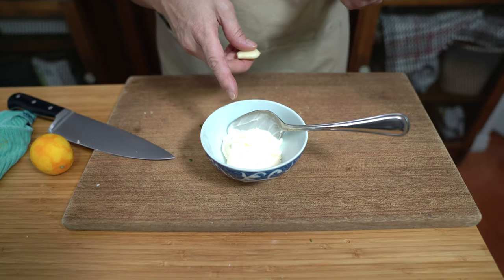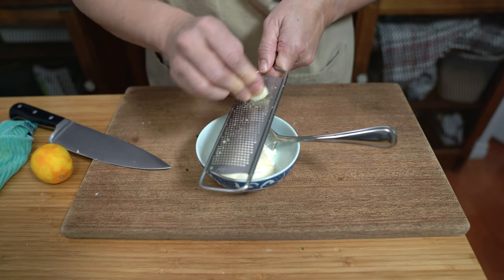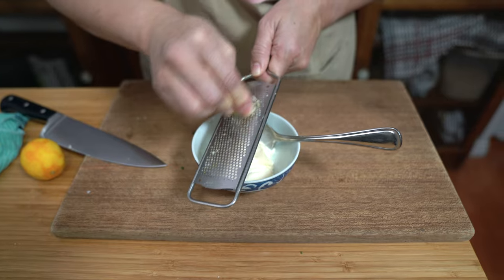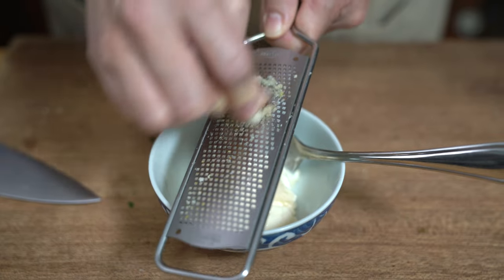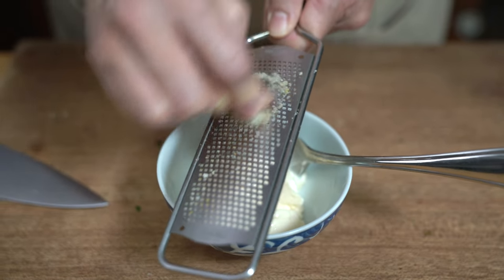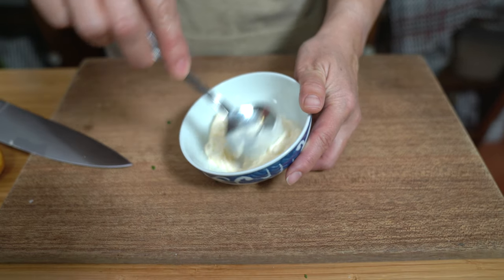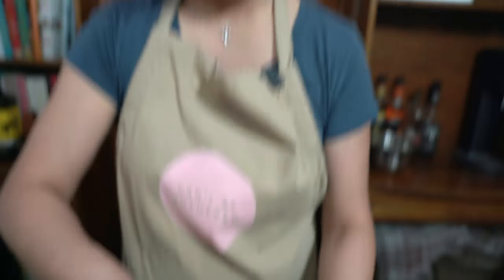I also have a quarter cup of mayonnaise and I'm going to add a clove of garlic. Since I have the zester out, I'm just going to use that to finely grate it into the mayo. If you don't like garlic, you don't have to add it. And if you like garlic, add even more — totally up to you.